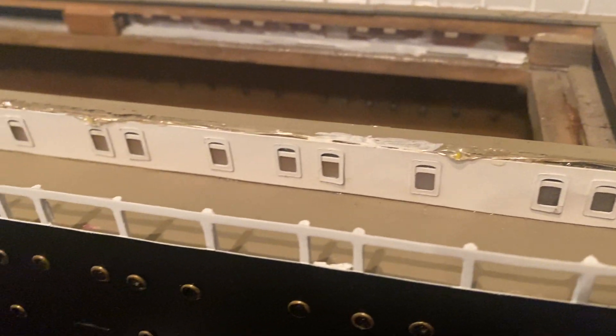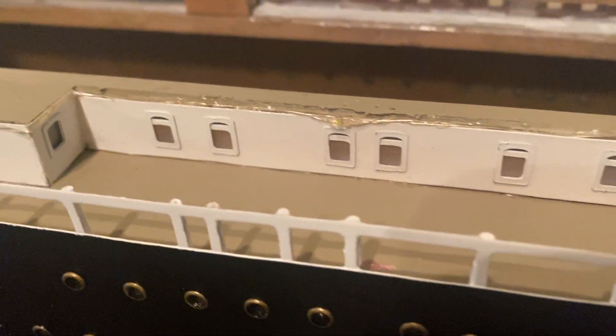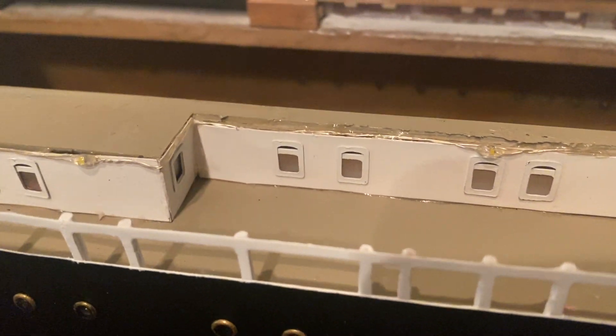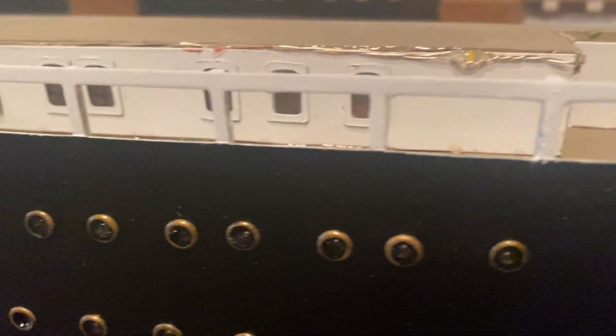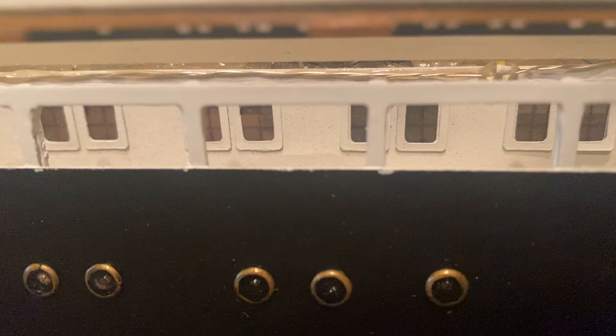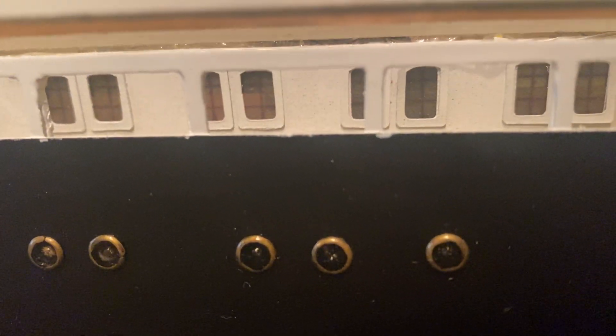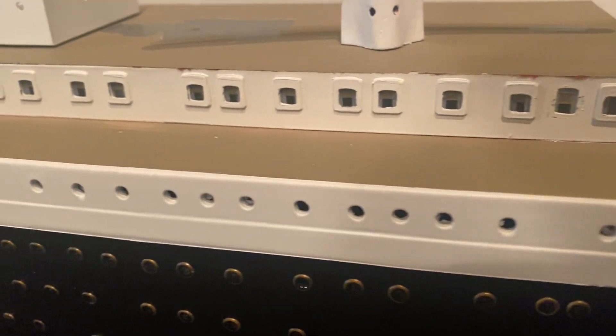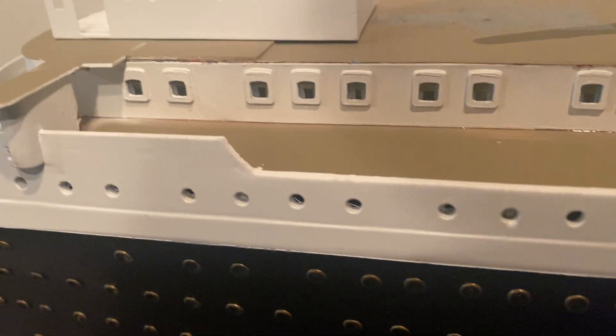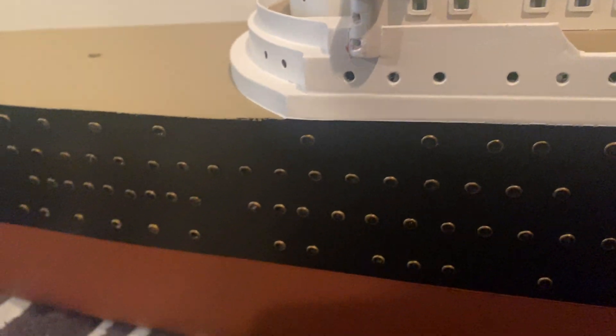The plastic in the windows is clear contact paper — shelf paper. I used two sides, put both sticky sides together, and then used a ballpoint pen to draw in the actual window panes. Came out really good. Again, all of this is trial and error — this is all scratch built.